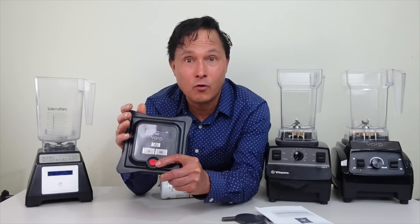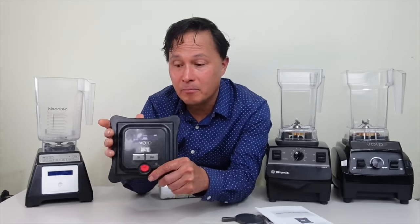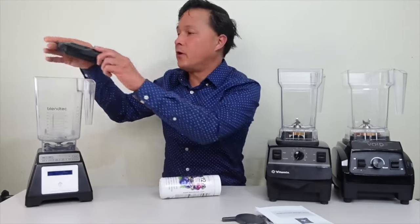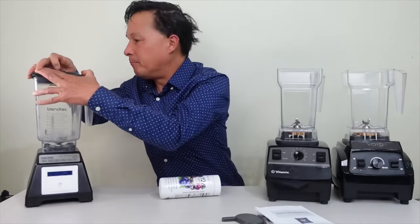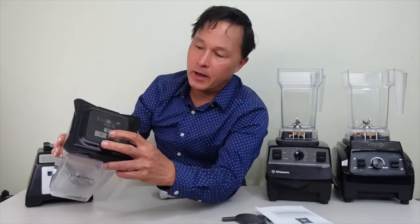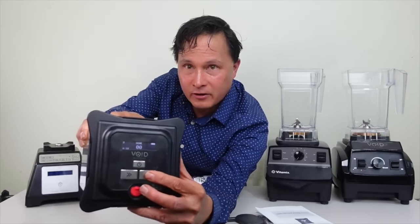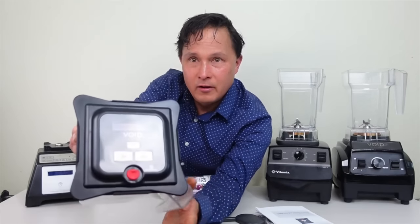Now I want to show you how this vacuum blender lid works. If you have a Blendtec, you simply take off your previous lid and put on this Void Systems lid — it fits right onto the Wild Side carafe. Push it down, turn it on, select your mode (I have it on A18), and hit the Go button.